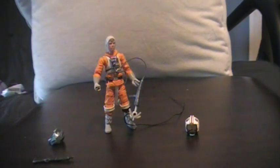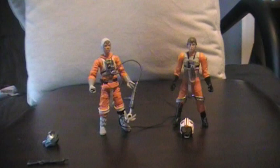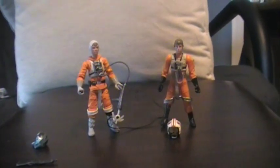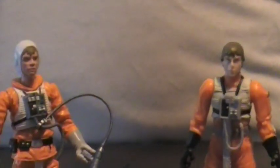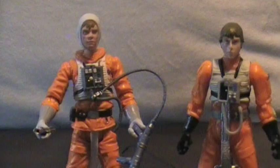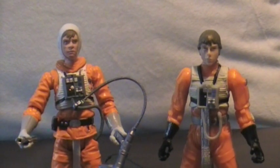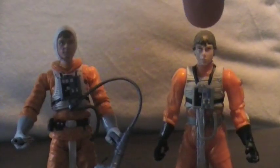To show you a comparison, I have a Luke here, and this is more the Luke from A New Hope where he's doing the trench run on the Death Star. I'm going to get a closer look at their head sculpts. This one definitely looks a lot better compared to this one.